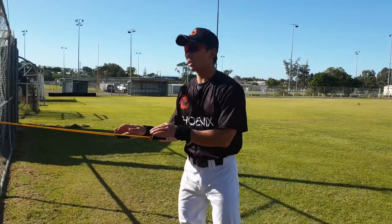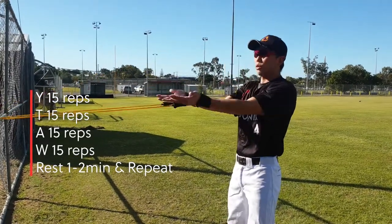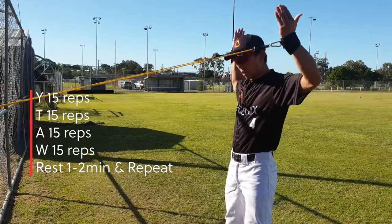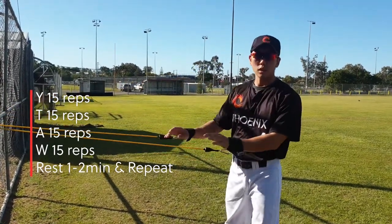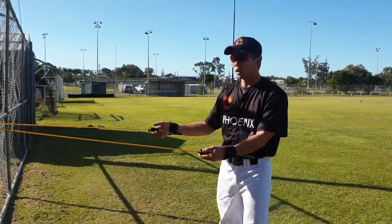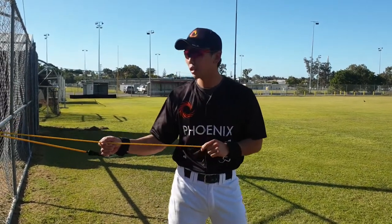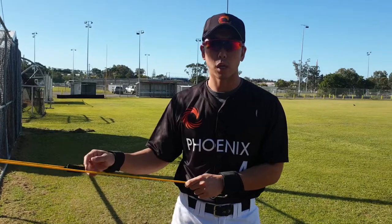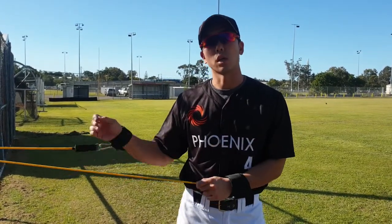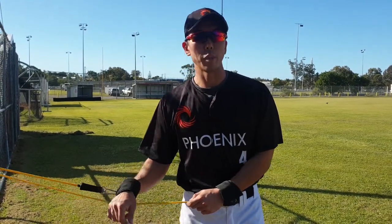What I do is 15 reps of W, 15 reps of Y, 15 of T, and 15 of A, then rest a little bit and do it again. I recommend not very intense tension because it's all about building resistance in our shoulders. Get a light band and do a lot of reps to gain resistance in your shoulder and prevent injury.